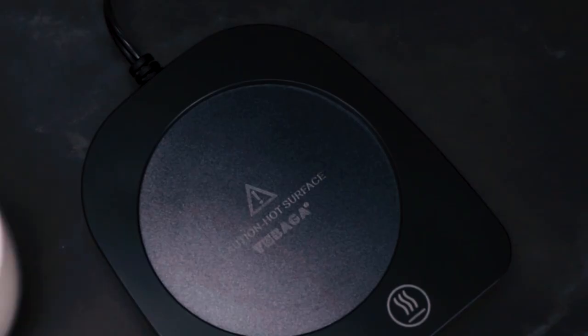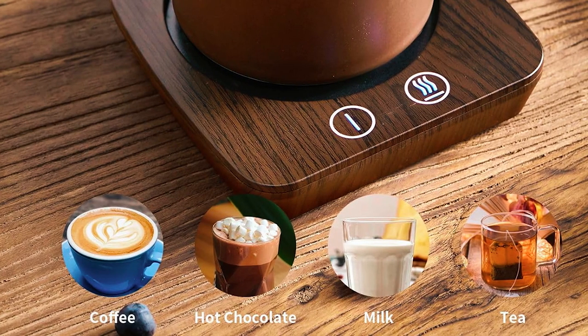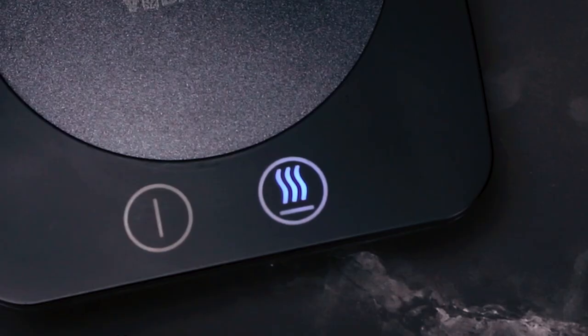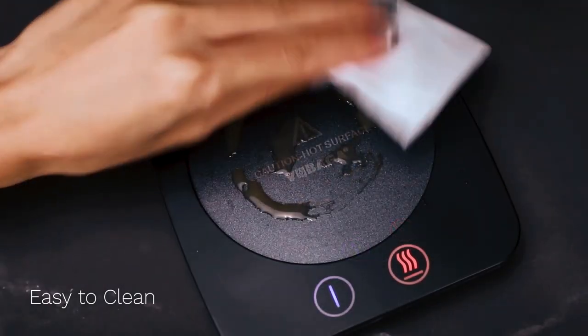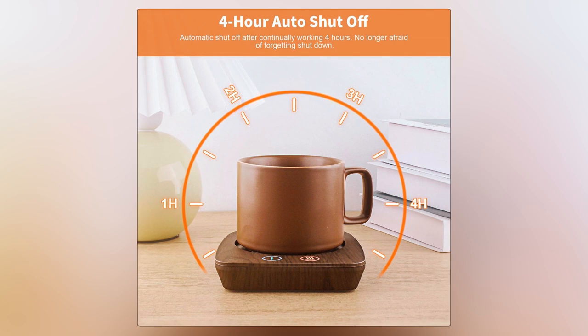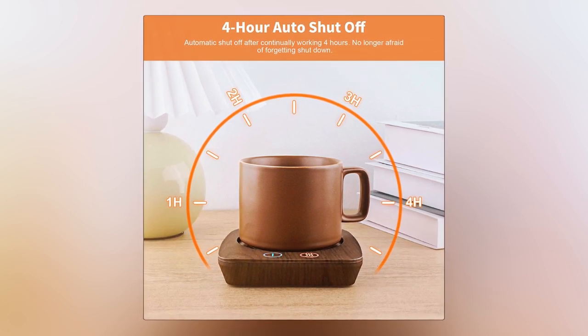Obaga Coffee Cup Warmer. This cup and coffee mug warming plate can quickly and effectively keep your tea, coffee, milk, or other beverages warm. It has a user-friendly design featuring an indicator light, easy touch, and a high-level waterproof concave design ensuring it is easy to clean. The auto-off function after 4 hours keeps energy conserved and guards your health and safety, reducing worries about forgetting to turn your coffee mug warmer off.